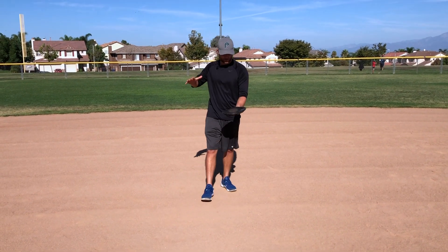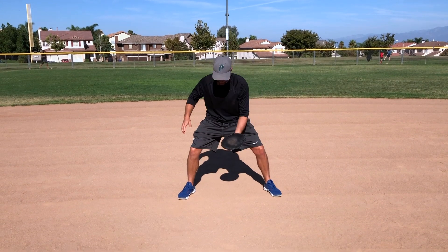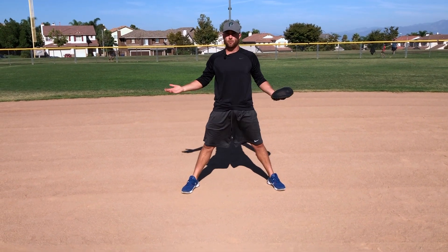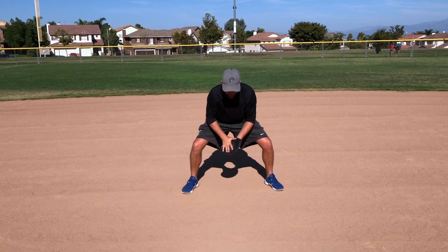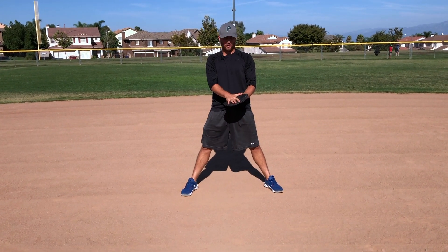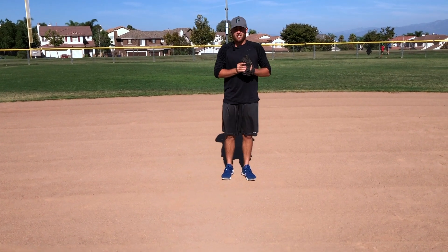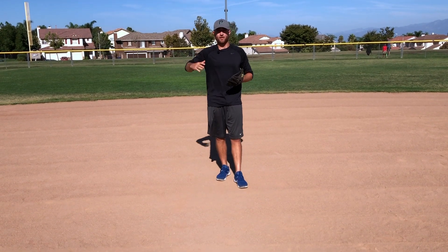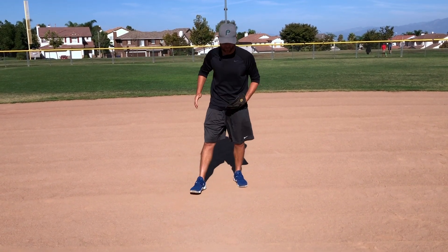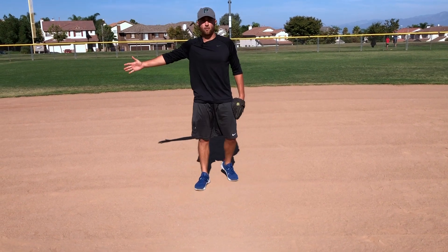For today's drill specifically we're going to be using the flat glove. The flat glove helps us to pin the ball on our glove but it also helps us to get fluid with our hands. With a real glove, if it gets into the web most of the time you catch it, but with the flat glove there's no web — so it really helps us to be fluid, making sure we're catching that ball in our palm to look more fluid.